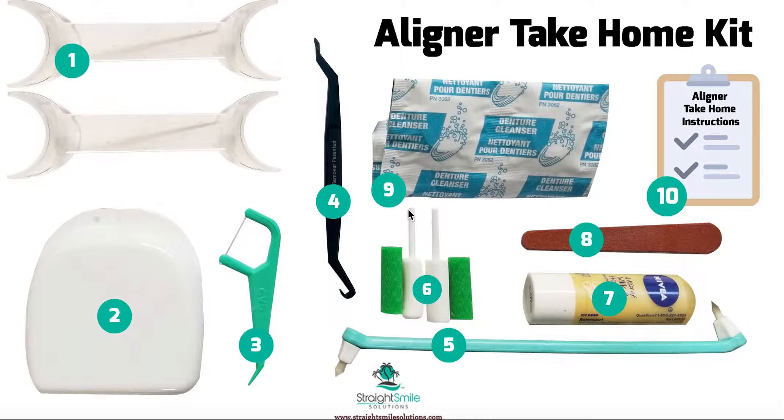Number nine is gonna be tablets to clean the aligners — it's really nice, and they can buy the rest at Costco. Number ten is your aligner take-home instructions. I don't think it comes standard anymore — I think you have to make your own. Informed consent will come standard with Invisalign and ClearCorrect, which you can print and have everyone sign. But take-home instructions you'll need to create yourself. Straight Smile Solutions clients — we're glad to help you customize those as part of our concierge package.